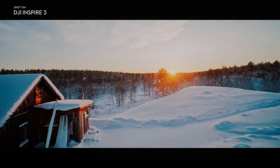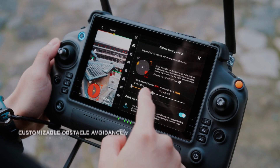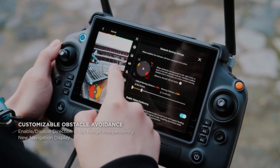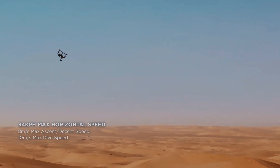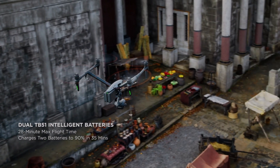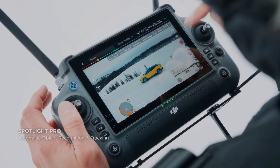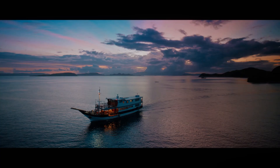In addition to its advanced camera capabilities, the DJI Inspire 3 also features a new gimbal system that provides even greater stability and control. The gimbal features advanced stabilization technology that allows for smoother footage even in challenging environments, and it has an improved range of motion allowing for more creative shots from different angles.